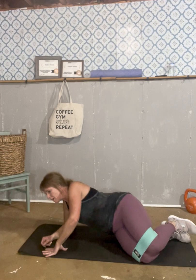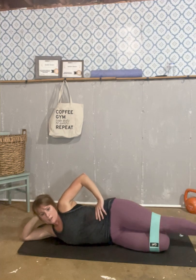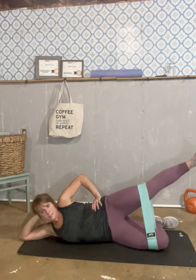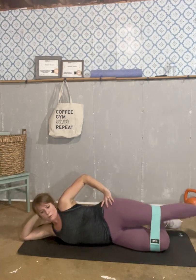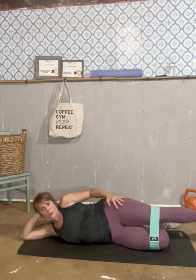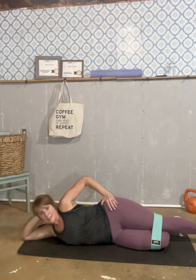Okay, we're going to roll around to our other side and do our leg lifts and clamshells. Keep our back leg bent. And go: one, two, three, four, five, six, seven, eight, nine, and ten. Good. All right, let's move into our second set. And go: one, two, three, four, five, six, seven, eight, nine, and ten. Good.